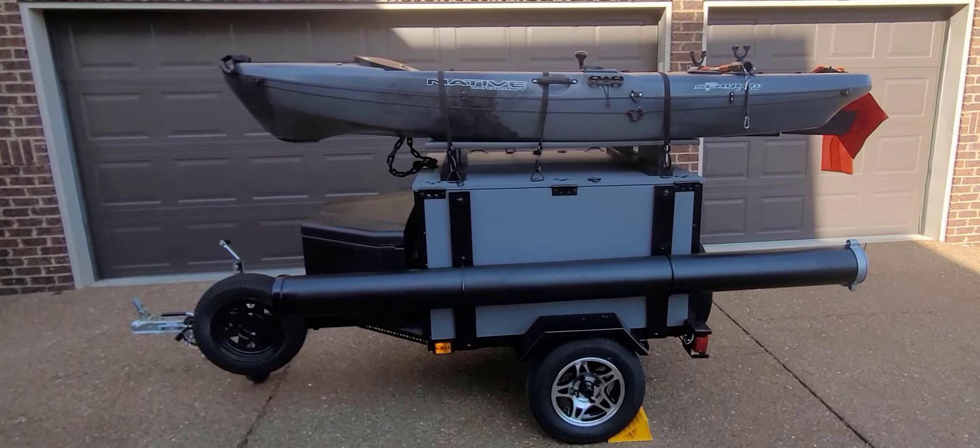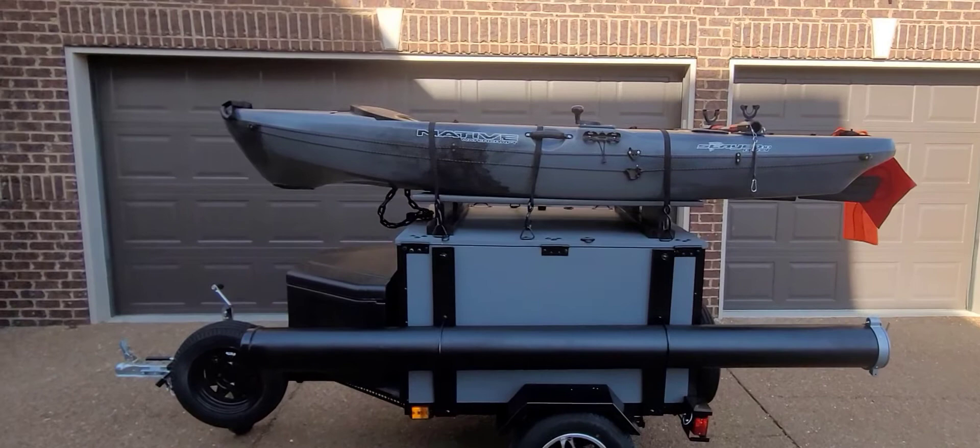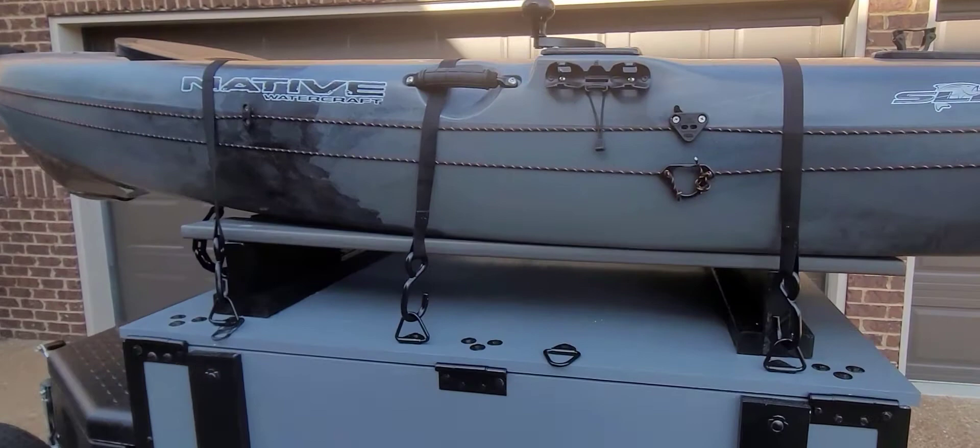I'll put some reflective stickers on it as well. Obviously I have my 2020 Native Slayer Propel strapped to the top, and it works out really well with three cam straps — I don't use ratchet straps, trying not to damage the kayak.